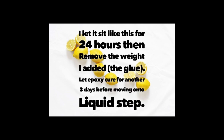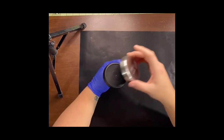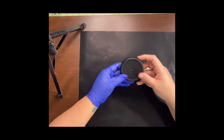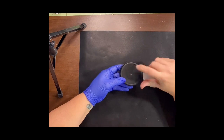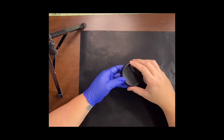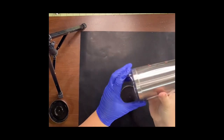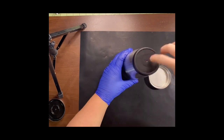Once you have it clicked in, add a weight to it for about 24 hours to make sure it stays tight. It has to fully cure at least three days before you add the liquid. Remember that lid we put in the freezer — here it is. I took it out of the freezer, tapped it on the counter, and it pops apart. You're going to see a small little hole inside the plastic piece.